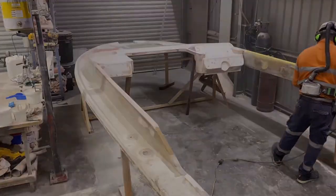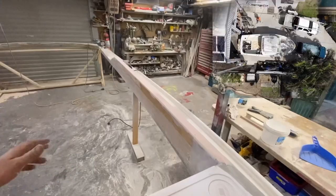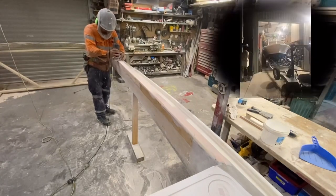Hi people, I'm back, wetter and itchier than ever before. If you're new here, this is the marathon rebuild on a 25-foot boat.